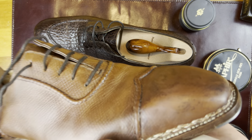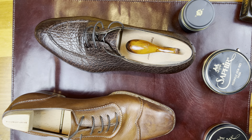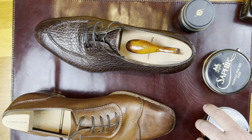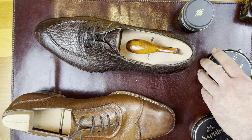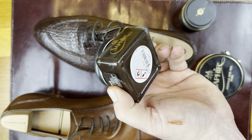The wax is pretty effective at unifying the finish underneath. So that is the St. Crispin's in cognac — I have cognac wax as well. And here I have dark brown wax for the bison shoe — this is Parisian brown.